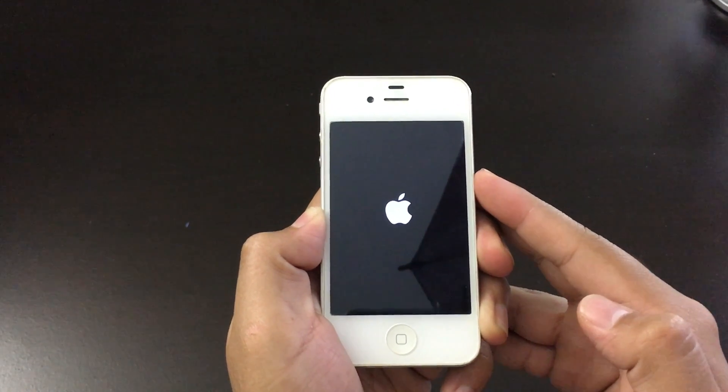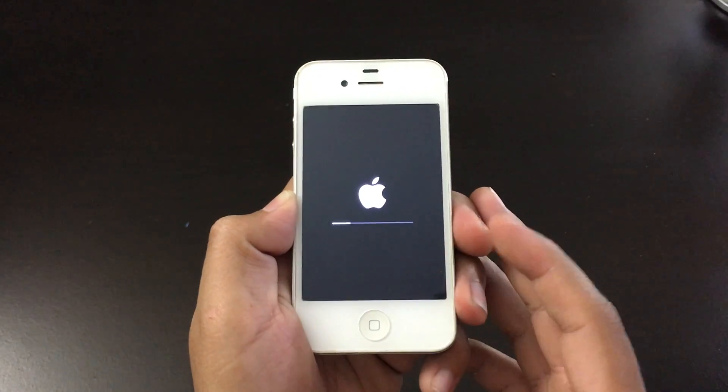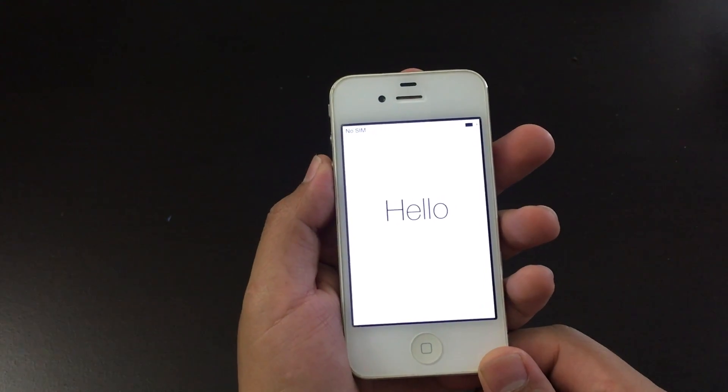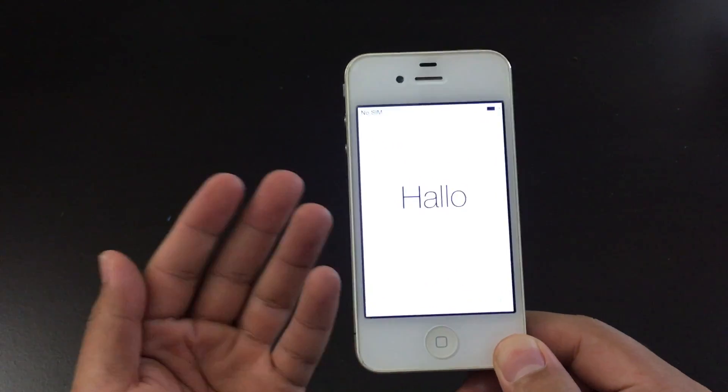This should take around 5 to 10 minutes to fully complete. Just let the bar load up all the way. After the 5 to 10 minutes, this screen will pop up and you can unlock your phone like if you got it brand new out of the box.